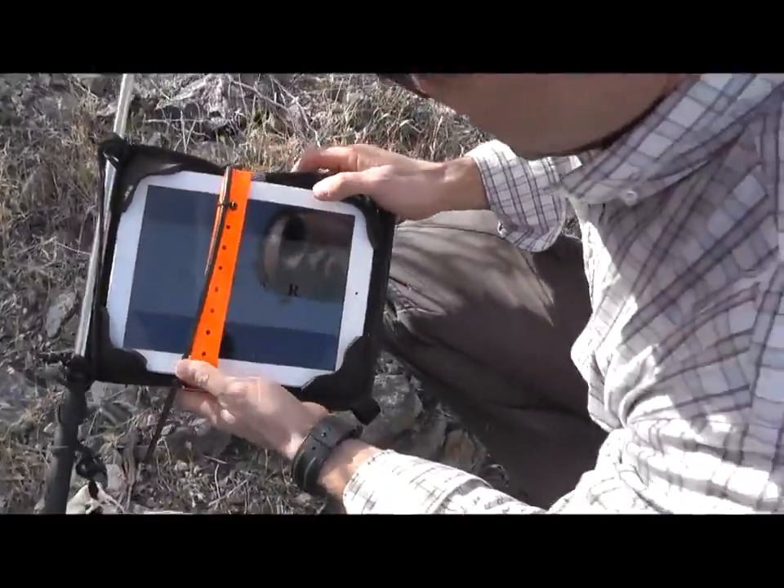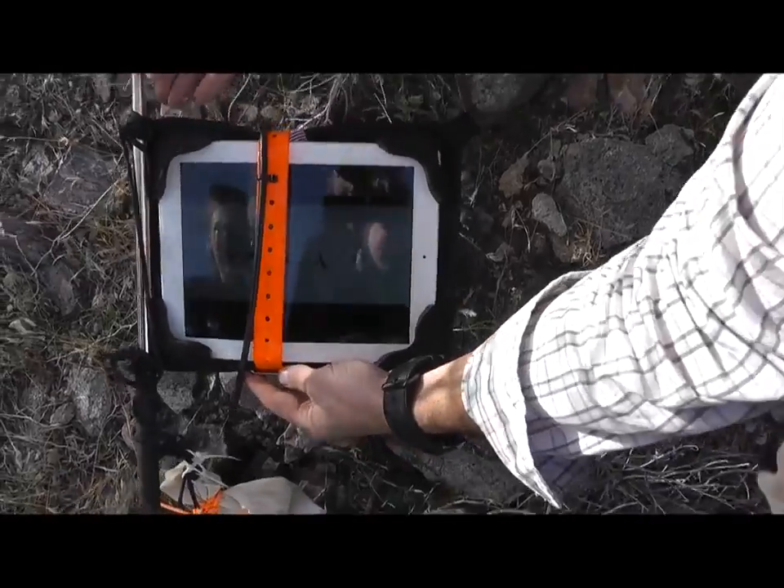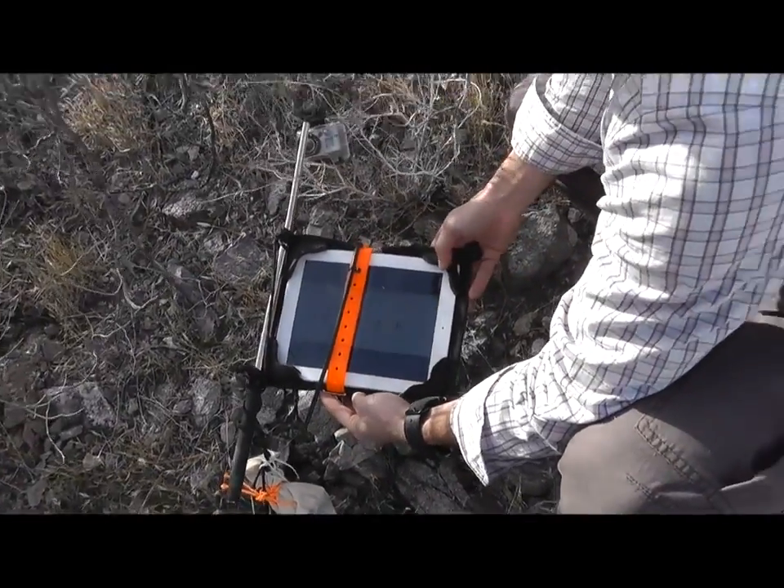Still ready, still good, playing — so as you can see, the iPad is still working here from the extreme drop in the Extreme Edge case. And you can see the terrain here is pretty rugged.